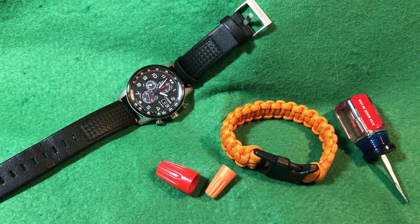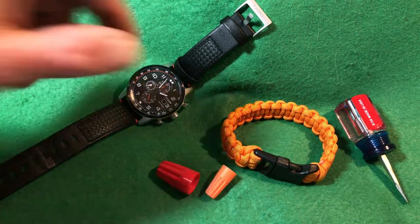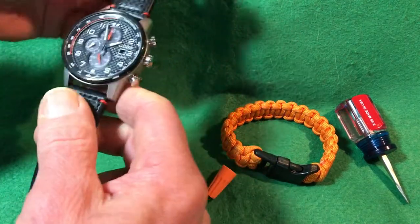It comes in all different themes and colors, but I really like this one here that's sort of racing-inspired. Let's just take a look at this watch.